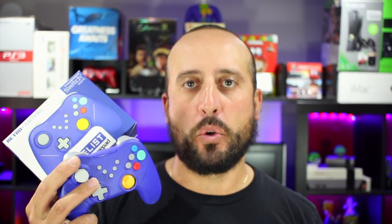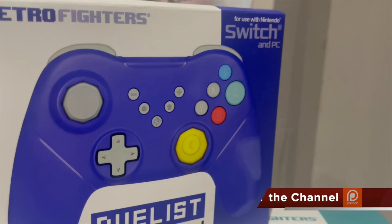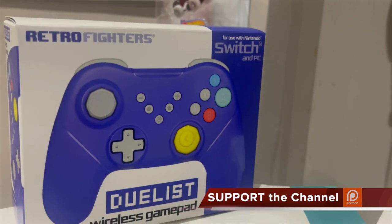RetroFighters sent this out for review purposes only. This is not sponsored in any way and these are totally my thoughts on the controller. The new Duelist controller is specifically designed for those Smash player elitists that want another option to the Switch GameCube controller.